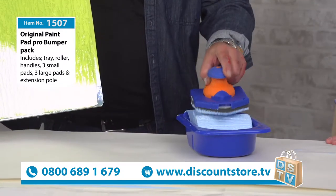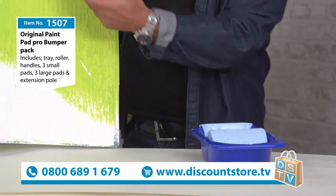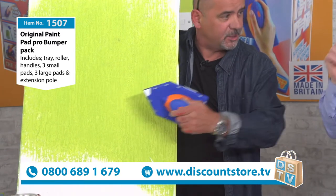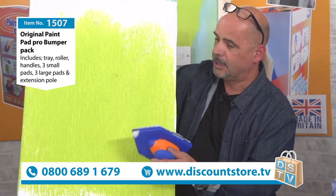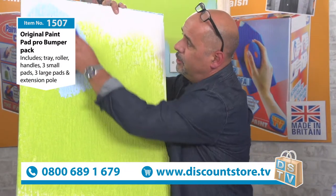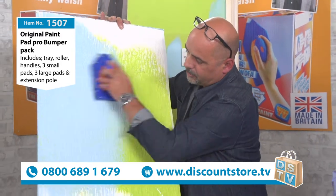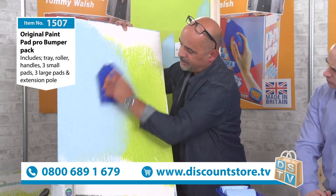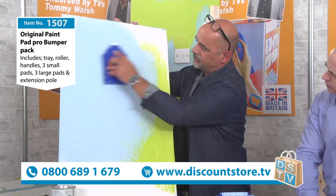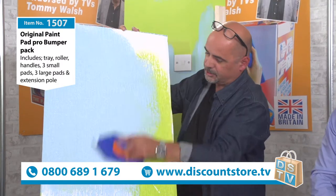Nothing is left to guesswork or chance - it measures the paint onto the pad. This surface I'm painting is quite stippled, quite a difficult surface. With a brush you'd have to dab it, and rollers are a bit hit and miss - they tend to splash all over you. But look at this, it's effortless, it glides on. There are no rules, you can go in any direction, left-handed or right-handed, just simply move the pad around.